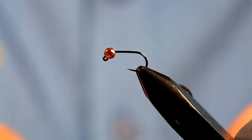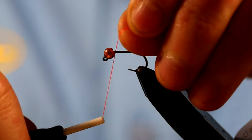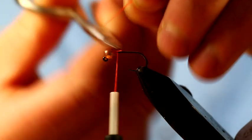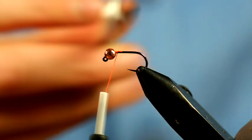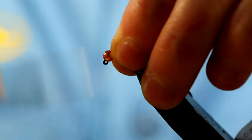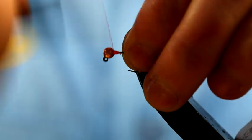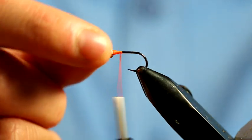So again this is going to be a very simple pattern. The thread colour doesn't matter - we're going to be using the Vivas thread again in a 10/0. I'm going to start off right by the bead. What we're going to do is just secure the thread, but then I want that bead to stay in that position. To achieve that, I push my fingers in behind the bead and actually do a bed of thread just in behind it there. As you can see when it creates that bed, it secures that in place and that's perfect.